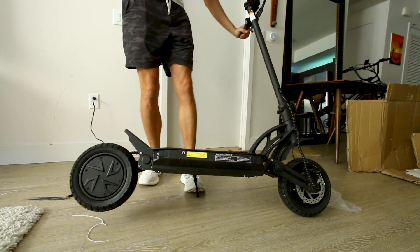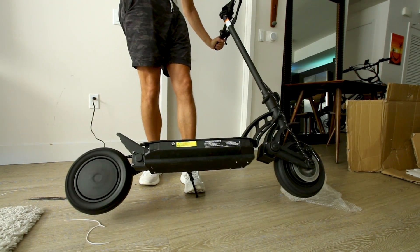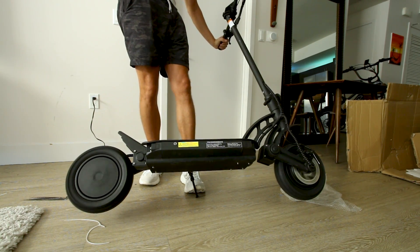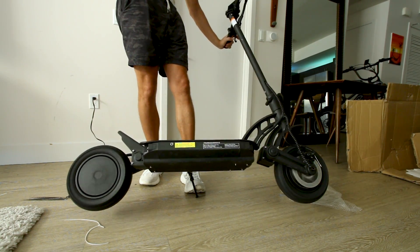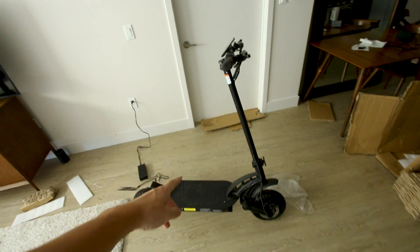Let's spin it up and see what it can do. On three full blasts, it's showing 34.2 MPH. And I can feel that regen brake. So let's charge it up and take it out.